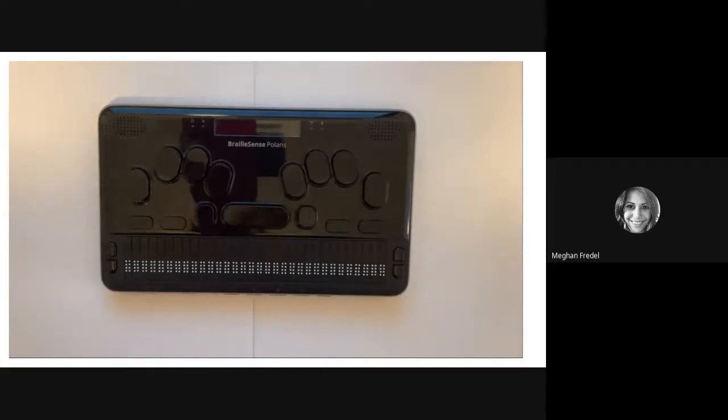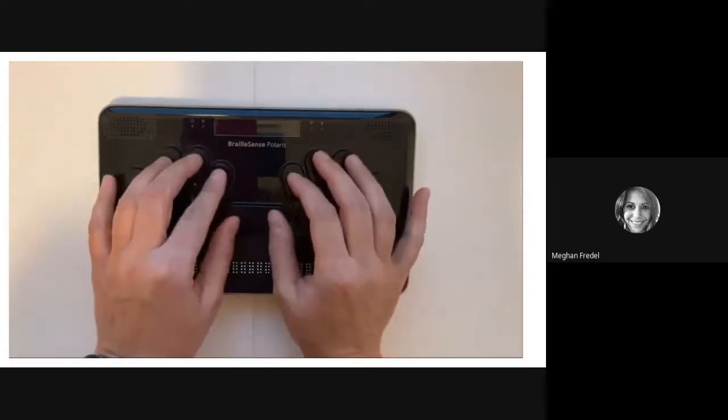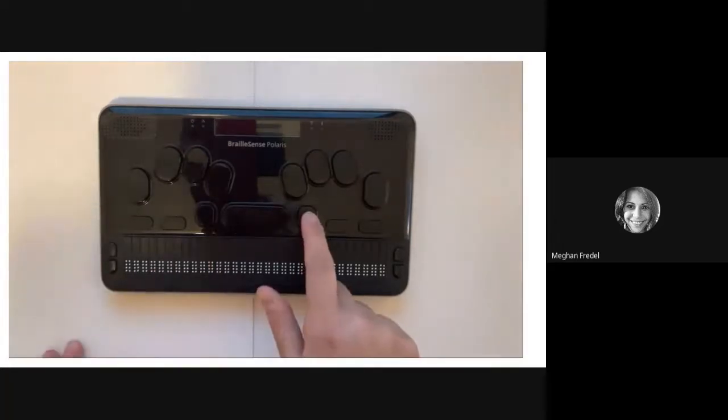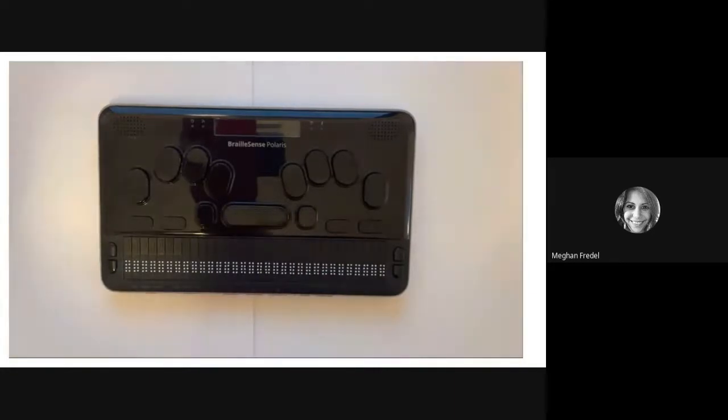Now we're going to move down to the center of the device. Here you are going to find the Perkins keys, just as you would on a Perkins BrailleWriter. In addition to the same keys that you would find on a Perkins BrailleWriter, you're going to find a few extras. To the left of the space bar, you are going to find the control key, and on the right, the alt key. These keys are important — they are going to allow you to write in documents, manipulate your device, use shortcuts, and work quickly within your Polaris.